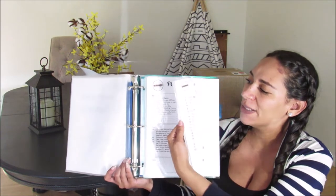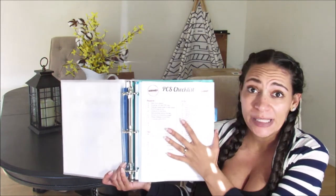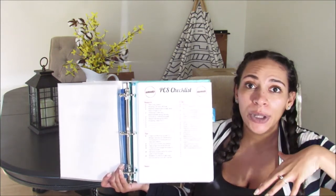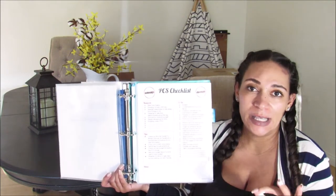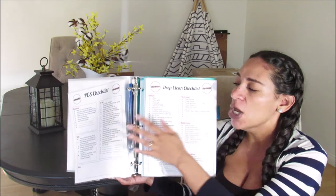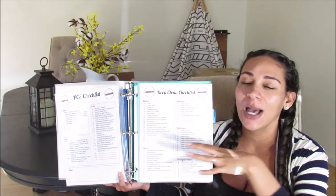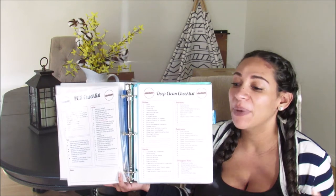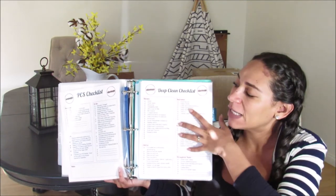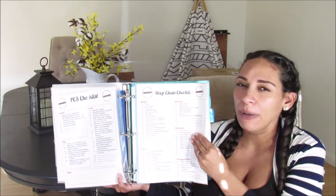Behind there I have all of my different PCS checklists. These are printables you can get off my website. The first is a six-month PCS checklist — I'll link that video in the end card and below. Behind that is our three-month PCS checklist. One of the things I mention is starting the deep cleaning of your home prior to moving out — things like baseboards, appliances, pulling things out and cleaning behind. That's why on the next page I have the deep clean checklist.